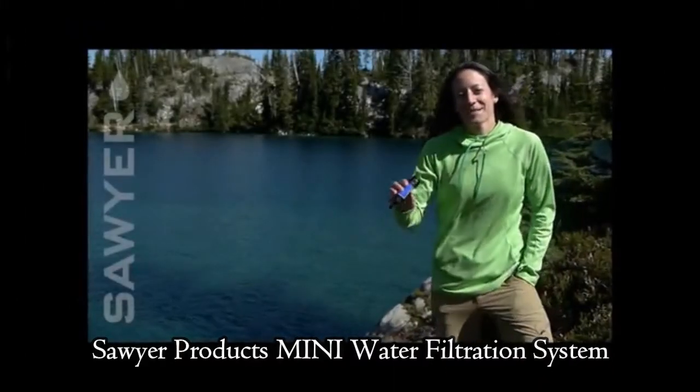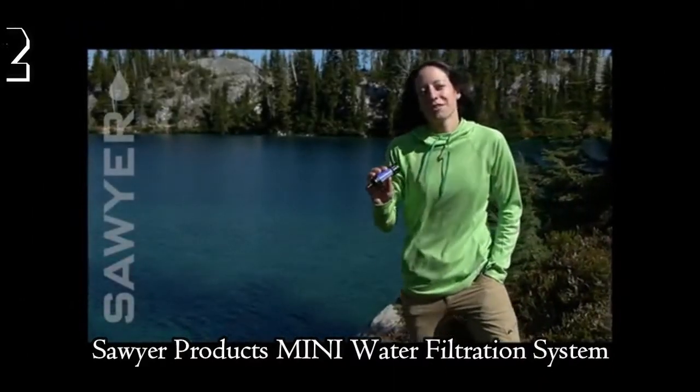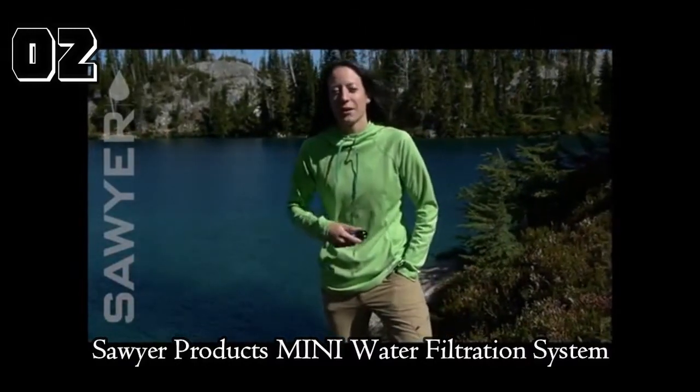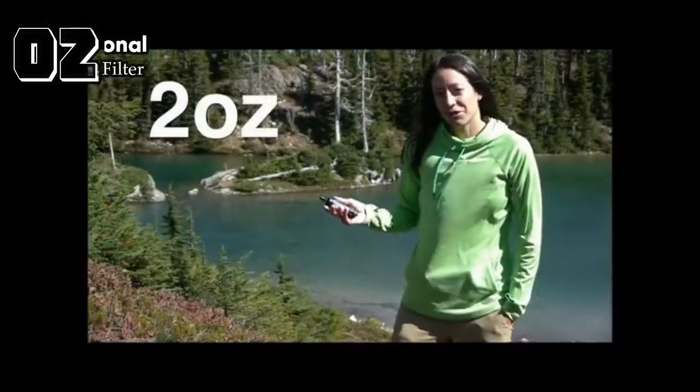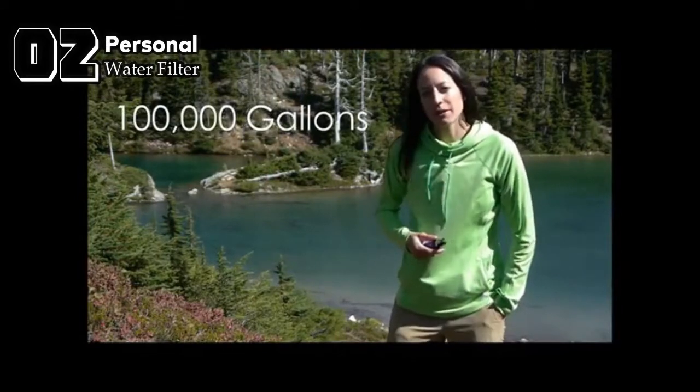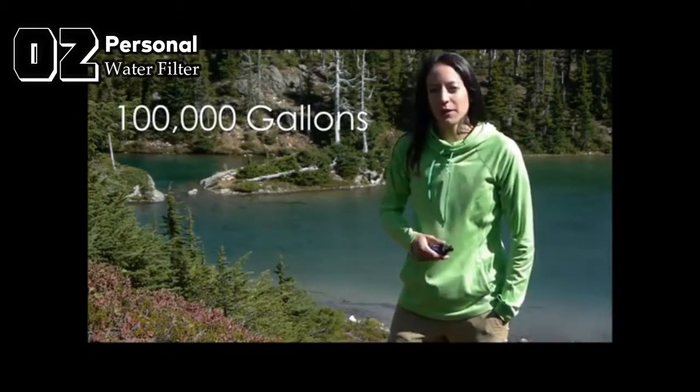The Sawyer Mini is the most versatile personal filtration system available — the perfect solution for backpacking, hiking, hunting, fishing, scouting, international travel, and emergency preparedness. At a mere 2 ounces, the Mini fits in the palm of your hand and can filter up to 100,000 gallons of water from any freshwater lake, river, or stream.